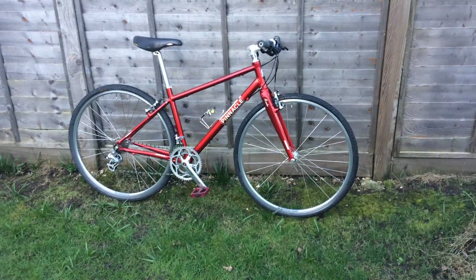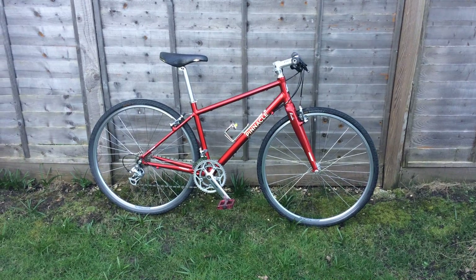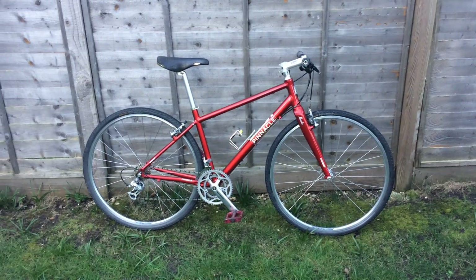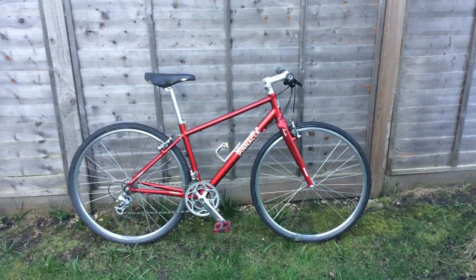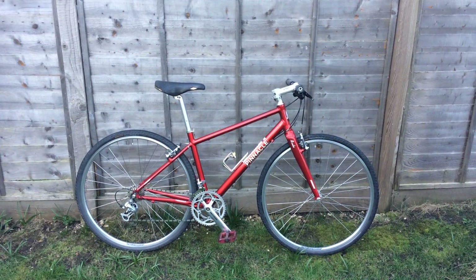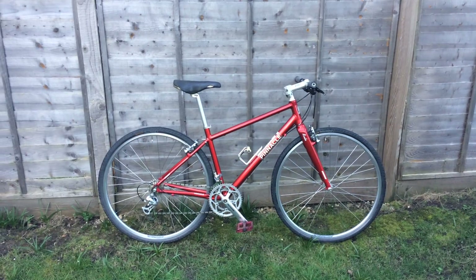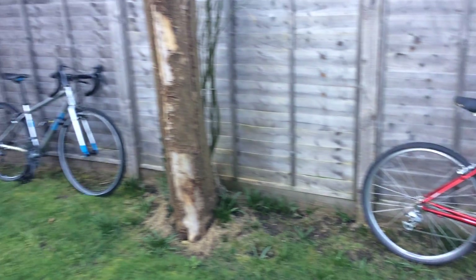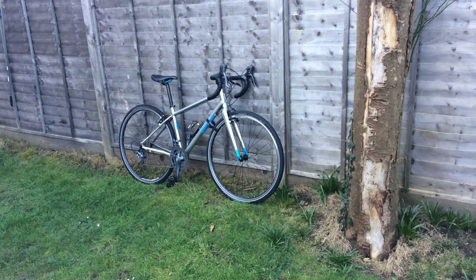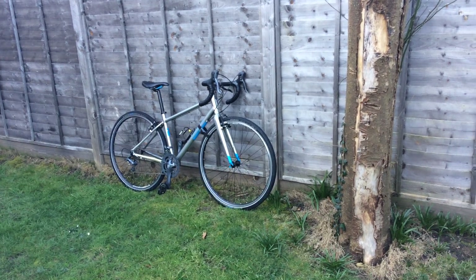We were very, very happy with this bike, and because of that I bought my daughter another one — exactly the same model but with a different paint scheme — and that one was rebuilt to make an affordable cyclocross. It's over there. This is the same bike, Pinnacle Neon 2, but with a slightly different setup. I'll show you that bike in the next episode.